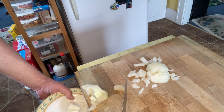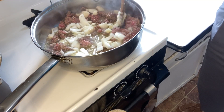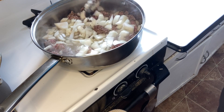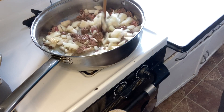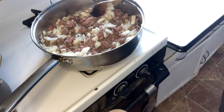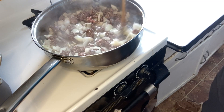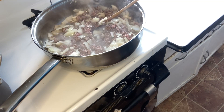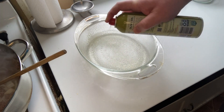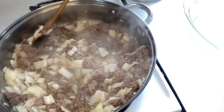Now take your chopped onions and add them to your ground beef that should be cooking and getting close to done. Prepare your casserole dish by spraying it with non-stick spray — I like using Pam olive oil. Continue to stir your onions and beef mixture as it gets close to being done.